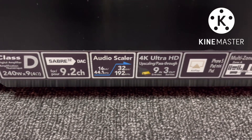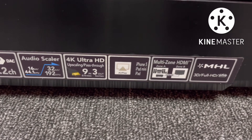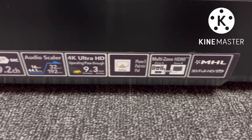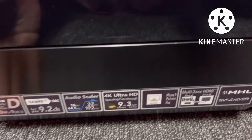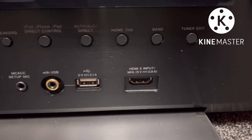Class D Amplification — that is our 9.2 channel. There is an audio scaler. You can convert 16-bit, 32-bit, and 4K Ultra HD. There is a pen tray option.